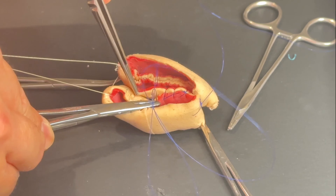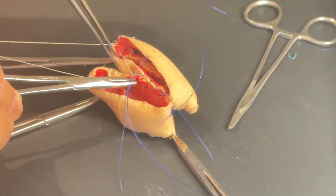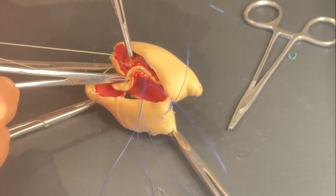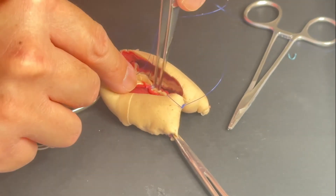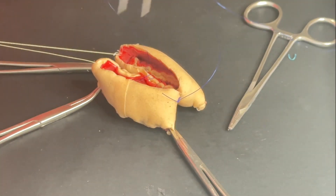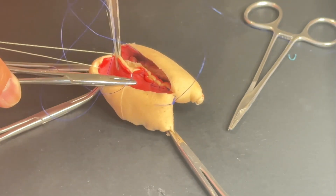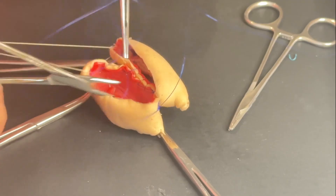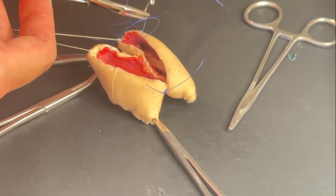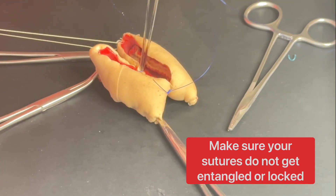Moving along, I have to guide this to avoid it bunching up. That's why it's super important to have somebody who is a good assist whenever you're doing this — someone who will be moving the suture out of your field and maintaining the tension.